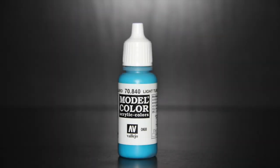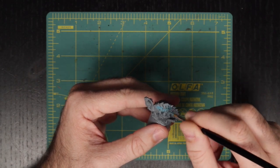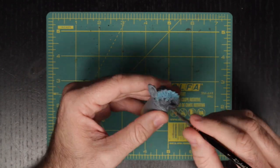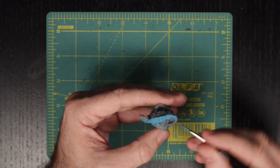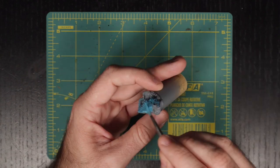Next up, we are going to use Vallejo's Light Turquoise mixed with the Field Blue to cover the upper scales down to the legs, the tail, and the face, leaving the snout area clean. As we paint the legs, we want to be sure to have a little bit of blending going on with the pure Field Blue that we put down in the first step. Having mixed this with the turquoise, we are going to have an easier time connecting the two tones.